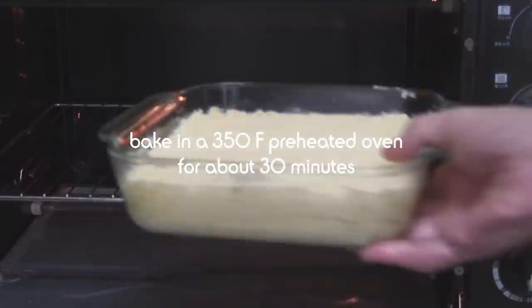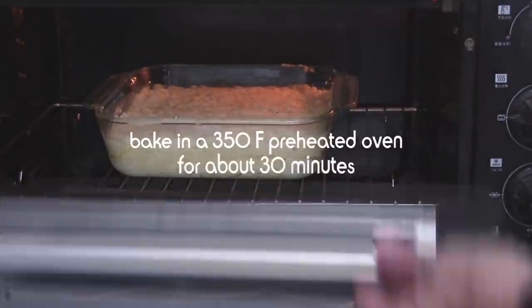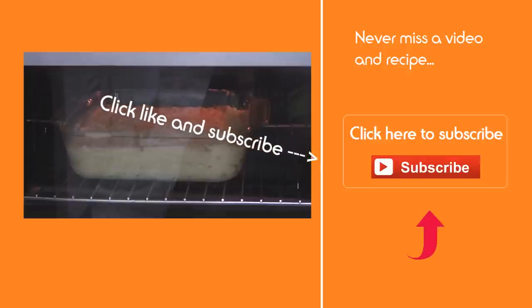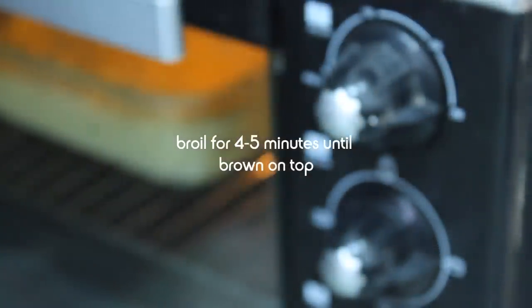Let's slip this into a 350-degree preheated oven for about half an hour. After about 25 minutes into the bake, I'm gonna turn the oven up to broil and allow this to brown for four or five minutes.